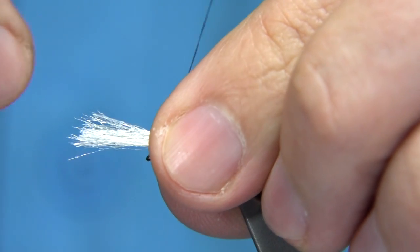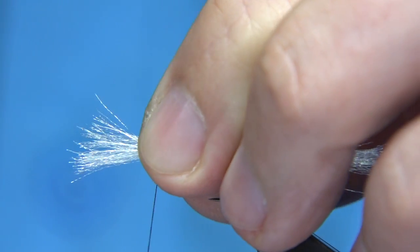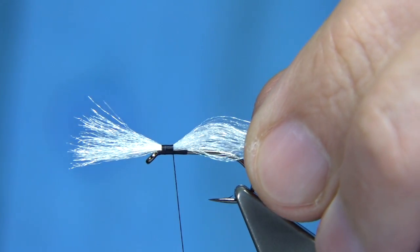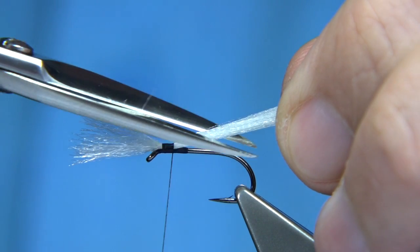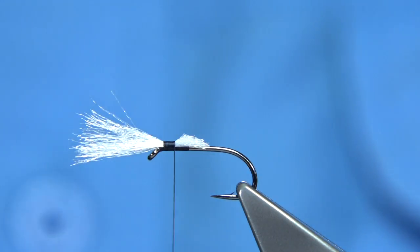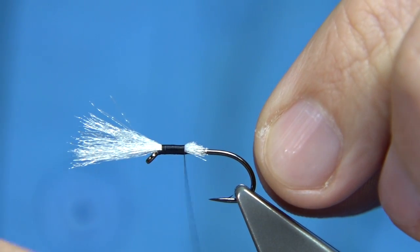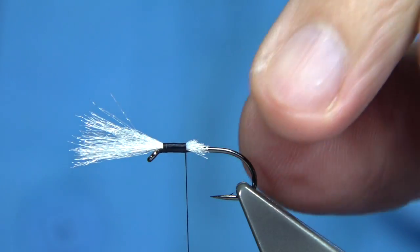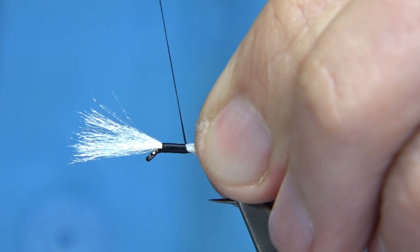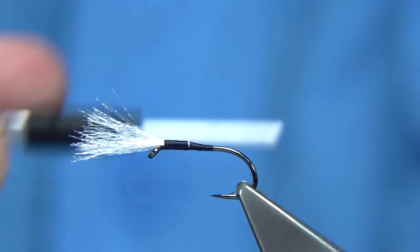Get your distance right. Tie this in — make sure you've got enough you can control, because you have to separate this when you come back up. As you come back down, secure it in, but come down at an angle with the scissors and trim it towards the back. This will help taper the body for you. You want a nice smooth body, so spin the bobbin anti-clockwise to flatten the thread. Keep your fingertips on the cut ends of the yarn and work your way down — this will control them and stop them rolling around the hook.